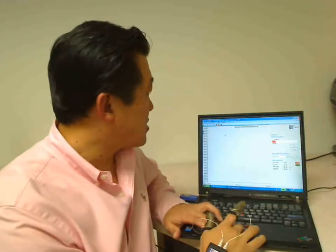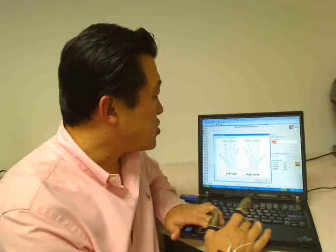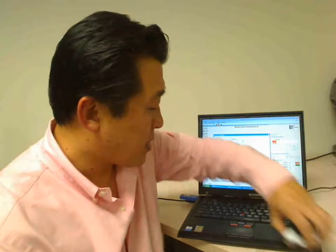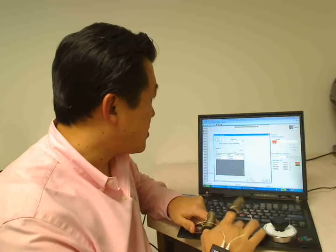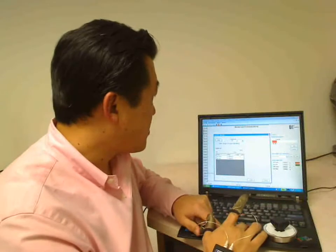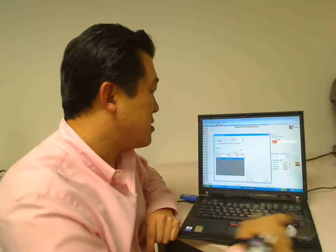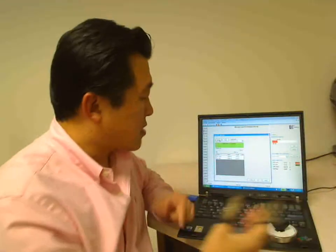First I'm going to do a calibration so that we can ensure the force we're measuring is correct. Here we have a load cell that provides accurate force information. I'm going to press on it up to 1500 grams — 1.5 kilograms. All I need to do is apply steady pressure until the bar turns green, and then do that for the other thumb. Calibration is complete.